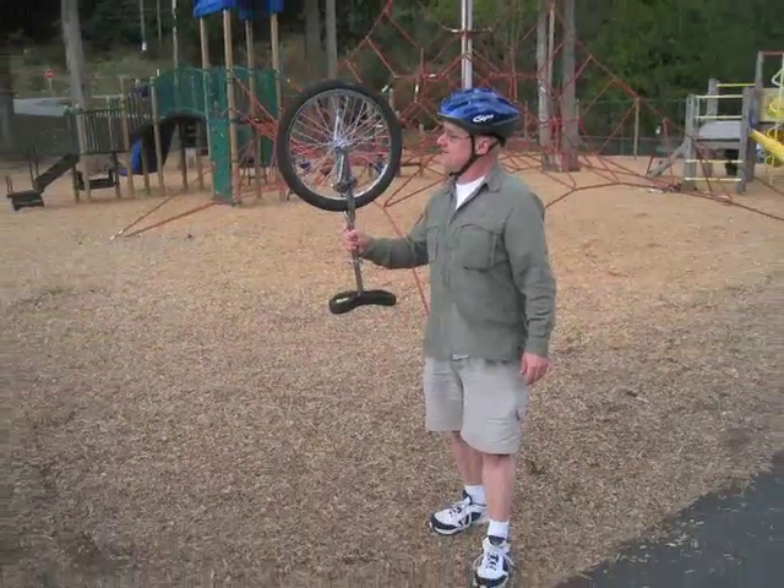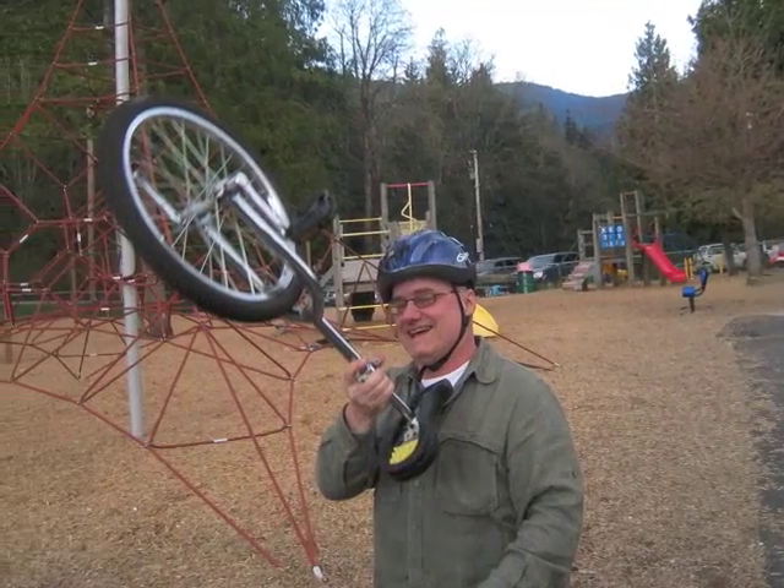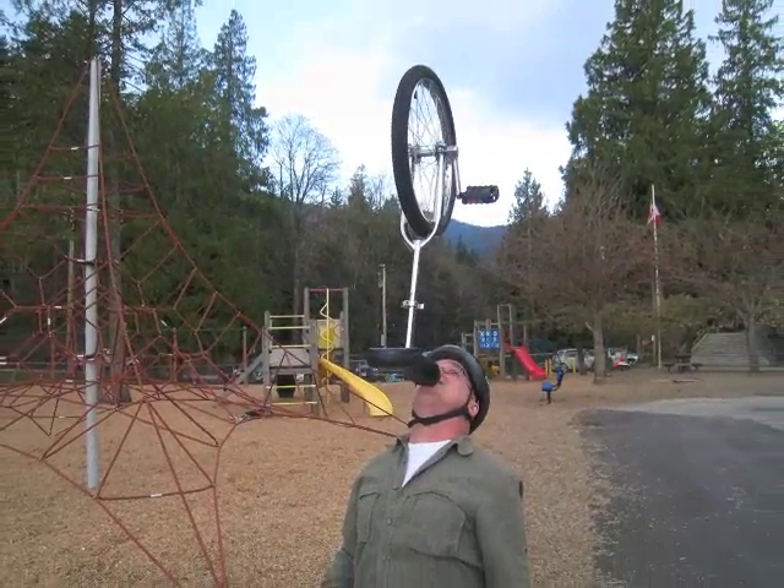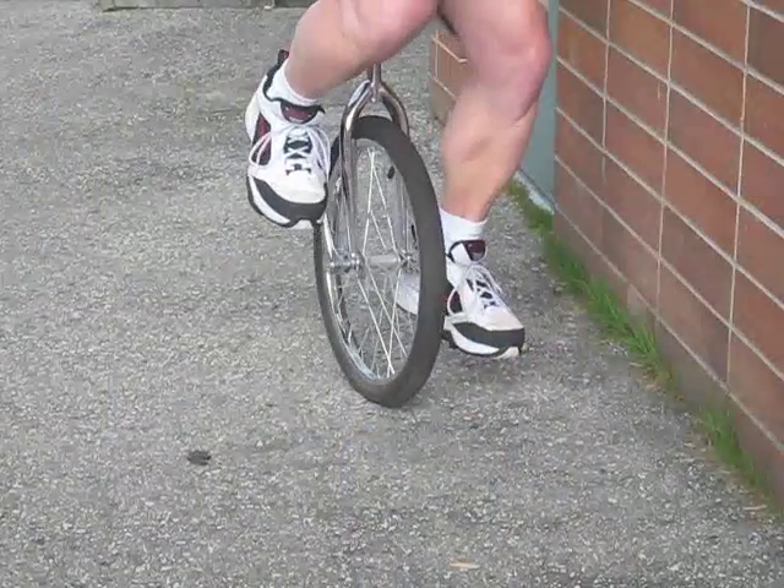Now's the time to ride a unicycle. How do you learn how to ride a unicycle? You fall down a lot. It's about balance. You hold on to a wall and work on balancing.